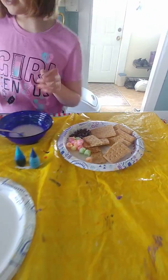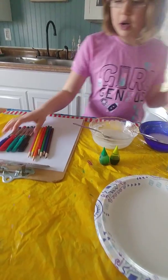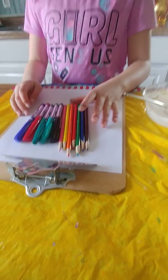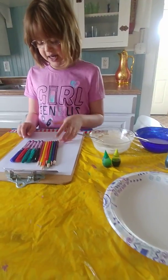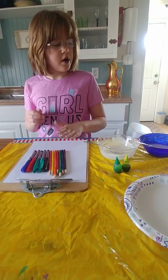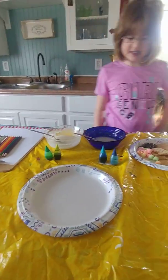Okay, so let's get started. The last thing that we are going to do for the DIY activity is we are going to draw our own map — a map of the food map that we made. So let's get started.